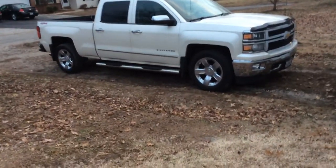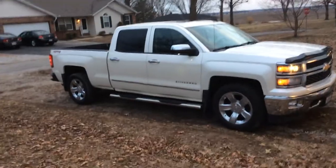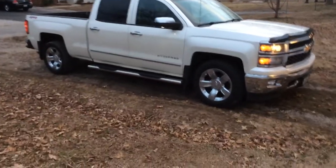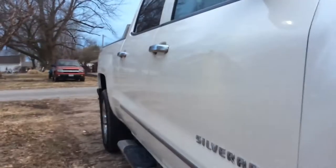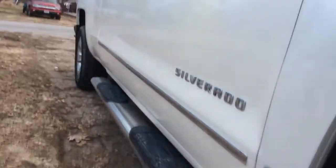It's the higher class trim. I got it at Steve Schmidt. The exterior color — they said it's white but it's actually more of a cream, kind of like a vanilla color to it. So I guess we'll go ahead and start showing everything on the outside.